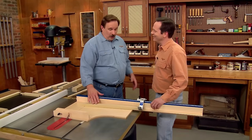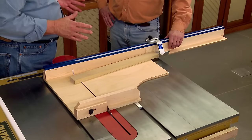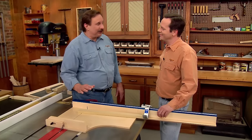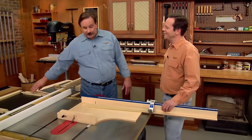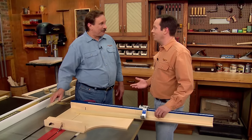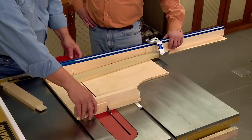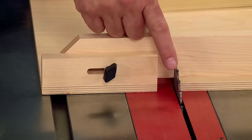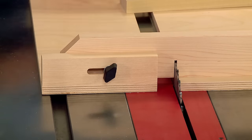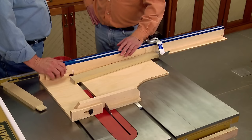This sled really does work great. It's a perfect jig when you have to cut a whole lot of pieces to exactly the same length. But in this case, we need to do one more thing — cut tenons on the ends of all these rails. Most sleds won't let you do that, but this one has one more feature that makes it possible. We can slide the base open and install a dado blade, which is the perfect way to cut quick, accurate tenons.